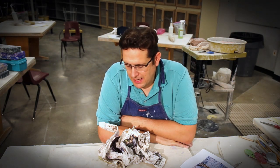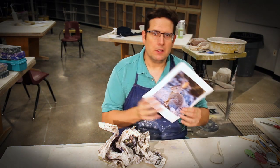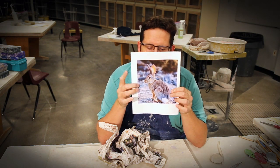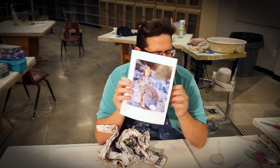Today we're going to talk about how to make an animal sculpture. We're going to start working on that today. I have a cute little picture of a bunny I'm going to use. You need about five or six images of your bunny from different angles — this is enough to get me started.